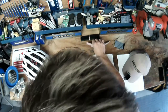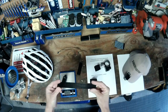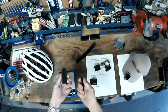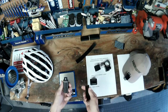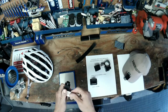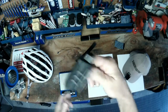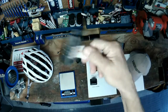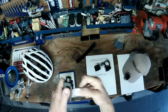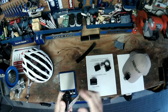3M dual lock tape — amazing stuff. I had not seen this prior to getting my camera a couple weeks ago. It's like Velcro but without the soft side. It snaps into place, and once it's snapped into place it is so secure — you just wouldn't believe it. It will either break off completely or stay secure. It won't work its way free like Velcro will.